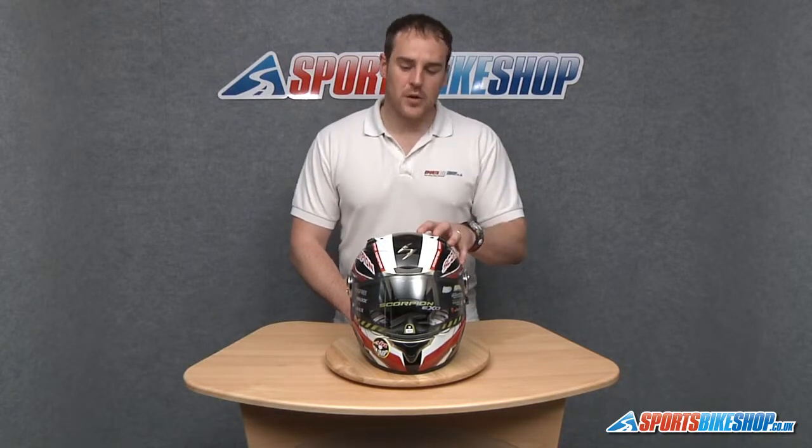Hi there and welcome to the Sports Bike Shop's video on how to remove and replace a visor on a Scorpion XO1000 Air.